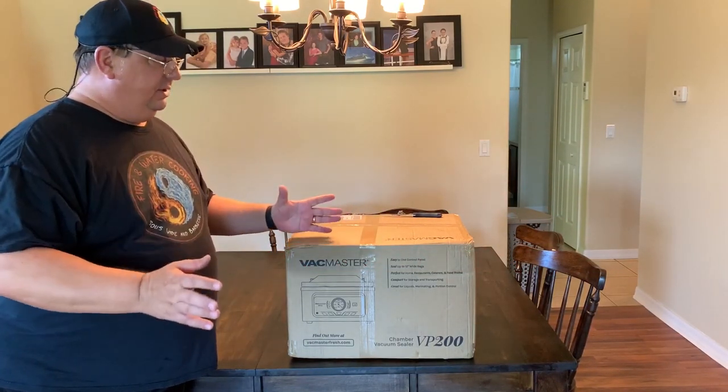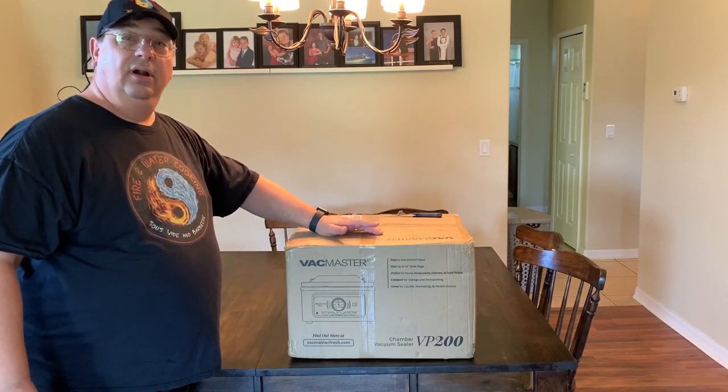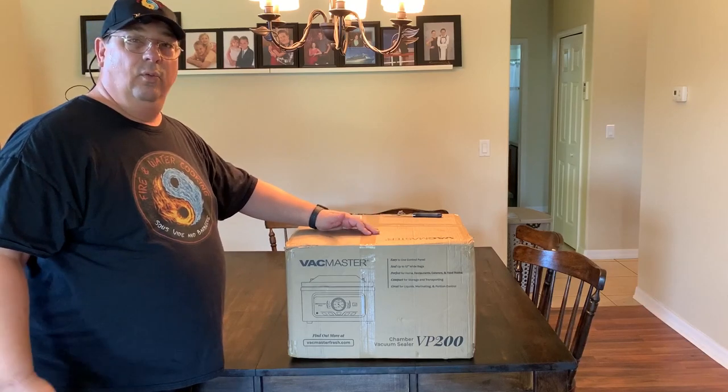It's compact, a little cheaper than some of their larger models. This one is made for the home cook, fits great on food trucks and all that. So we're going to do an unboxing and see what it looks like. I'll be right back.